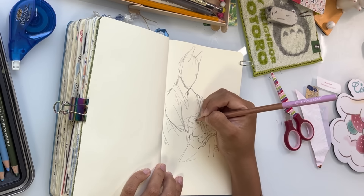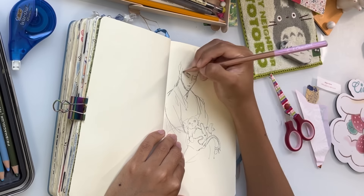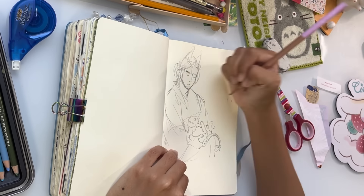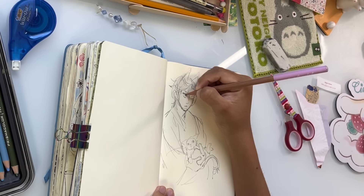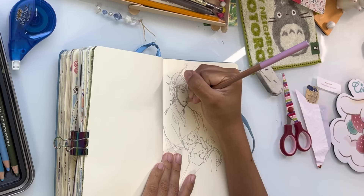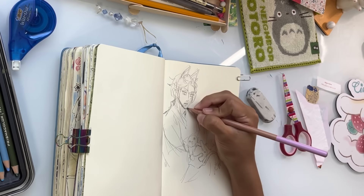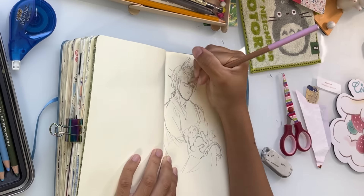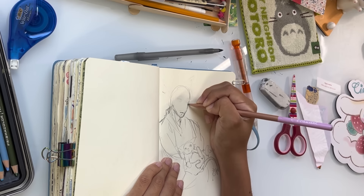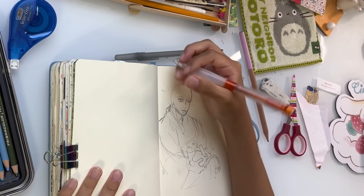Sketchbooks are not meant to be perfect at all in any way. As a matter of fact, that's their whole purpose — they're supposed to be whatever you want them to be. I really want to reinforce the idea that sketchbooks are not supposed to be something that you stress out about. I've definitely had that experience before, especially when I was working on my first few sketchbooks. If you want to make them prettier, that's totally up to you. I completely support that.